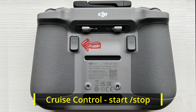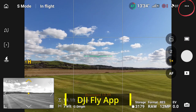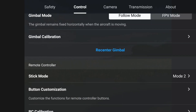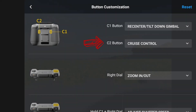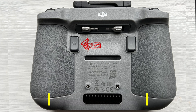The best way to start and stop the cruise control on the DJI drone is to pre-program it to work with the C2 button on the back of the controller. Go into the settings for the C2 button, press the control tab at the top, scroll down to button customization, and pick the C2 button. The C2 button will then toggle the cruise control on and off as you press it.